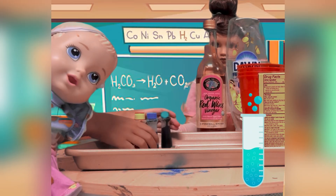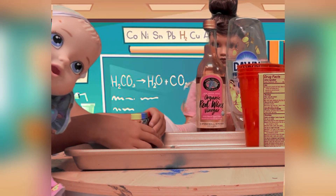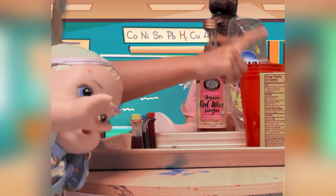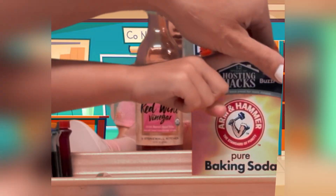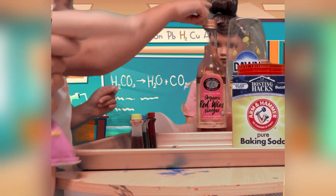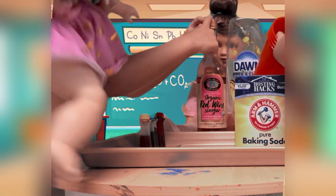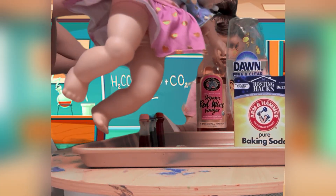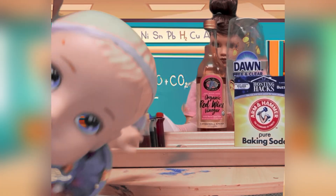So we're going to make an experiment now with our spoon. Can we take this dish soap? Baking soda. And cups. And vinegar. And dish soap. Okay, we're ready.